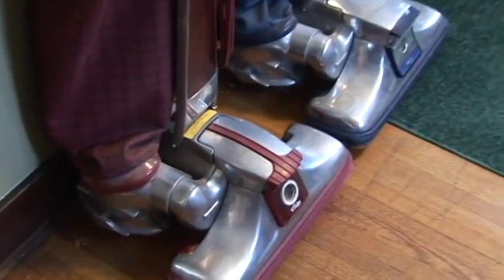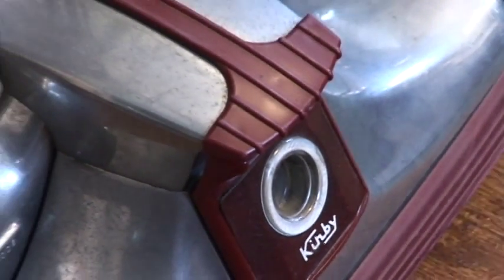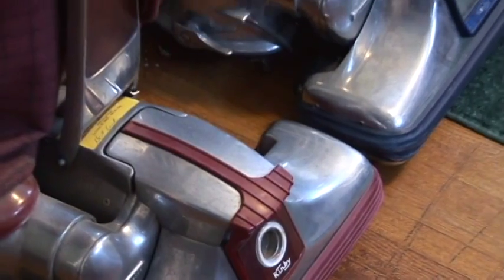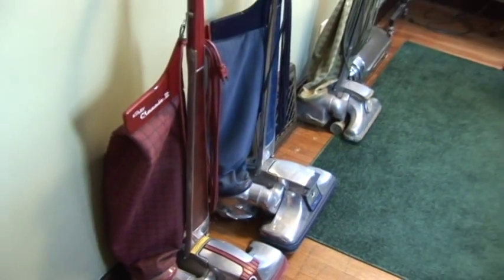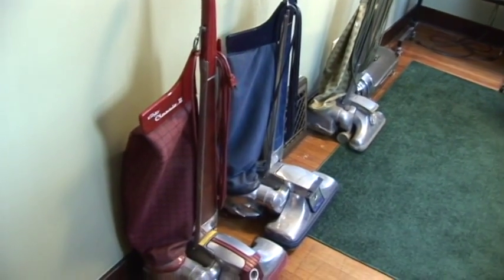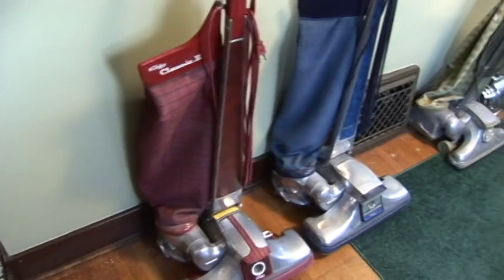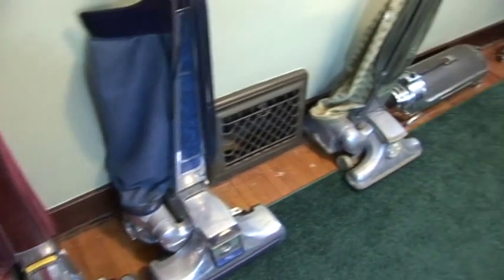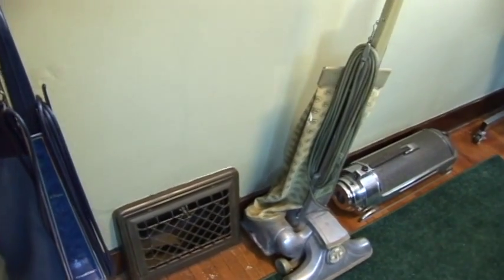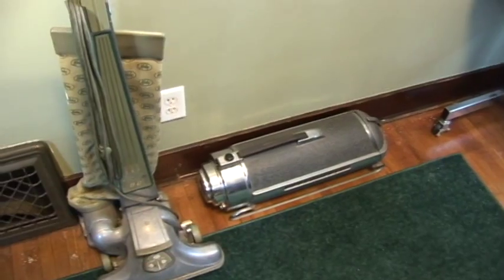We'll see what it looks like on some Kirbys. Here we have a Kirby Classic 3, a Kirby Tradition, and a Kirby Dual Sanitronic 80, and an Electrolux Model Triple X.